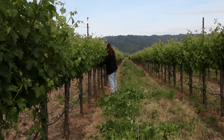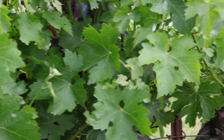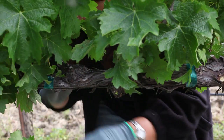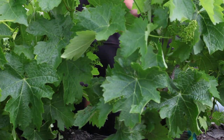With shoot thinning, you spend a lot of time per plant. When we need to hire a few more people to help us out, we hire about eight people additionally. They come every year and help us out this time of year. It takes the better part of two months to get through all of our estate vineyards, just due to the number of minutes we have to spend with each plant taking these shoots off.